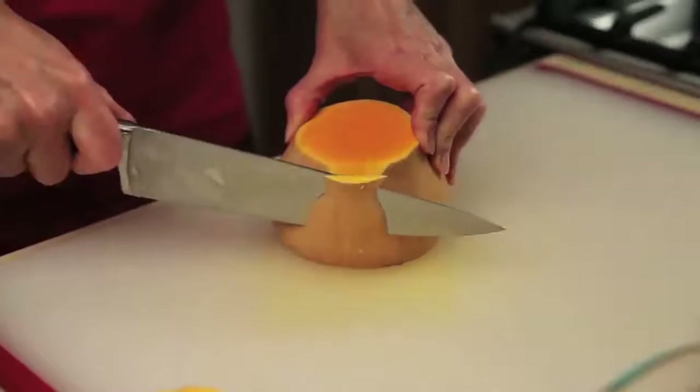Now for the bottom part. Repeat cutting off the skin, but now your knife can start at the angle it needs.